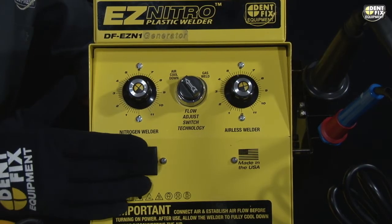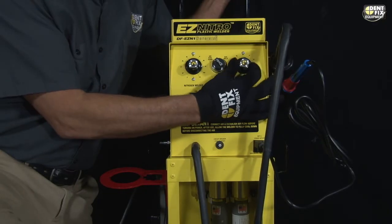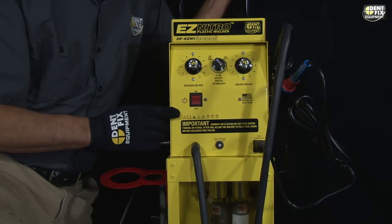Main power switch — this turns on and sets the temperature for your nitrogen torch. This turns on and sets the temperature for your airless torch. This is your flow adjust switch. Very simple.